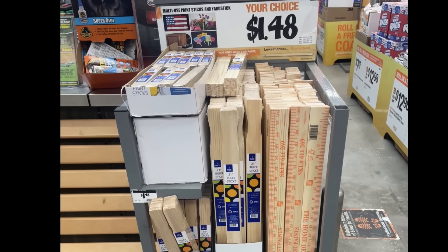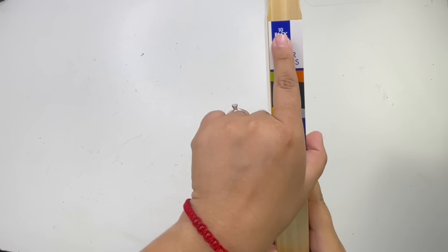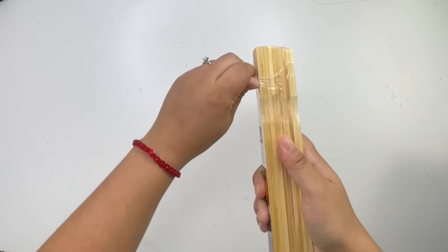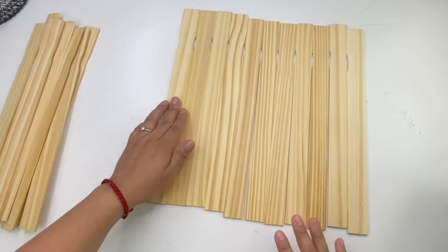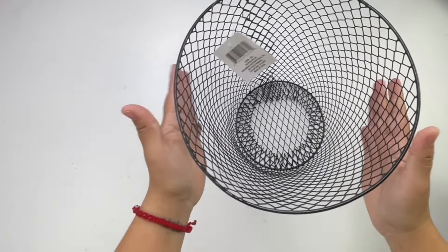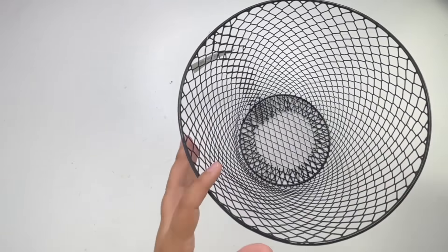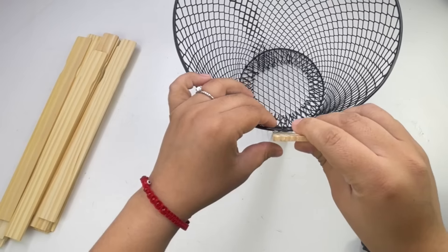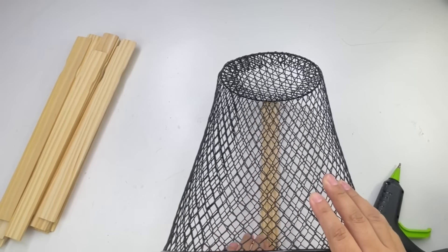I got the 5-gallon size, which comes in an 8-pack of 3, and the gallon size, which comes in an 8-pack of 10. For my first project I am going to use three and a half packs, which totals 35 paint sticks. The Dollar Tree item I will be using is this wire basket, so the first thing I'm going to do is remove the tag and then start gluing it onto the basket.